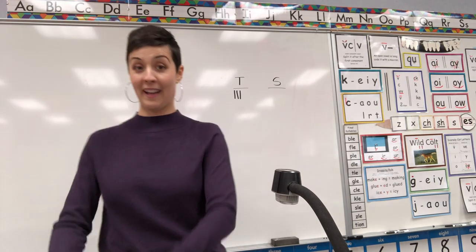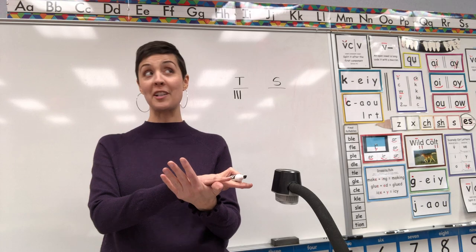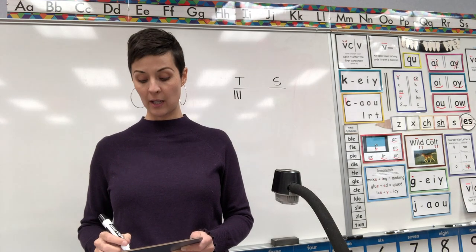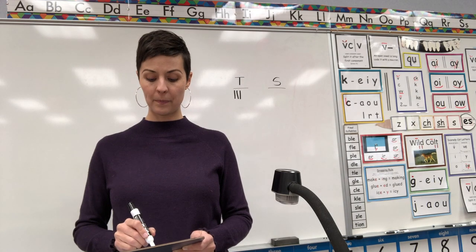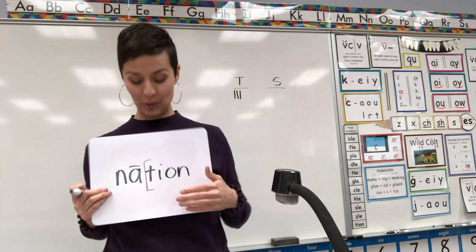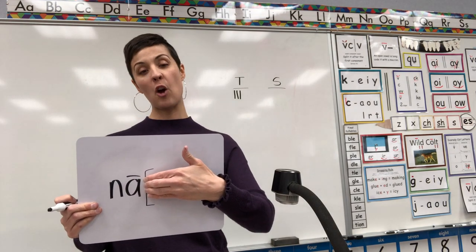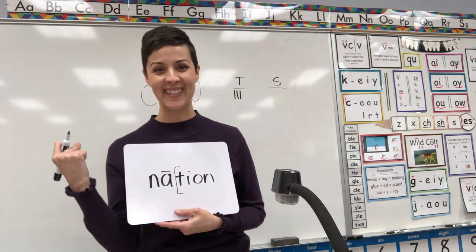Next word — hands up! Clap with me the word: nation. Ready? NAY — first syllable NAY. Think about what final syllable says SHUN-SHUN-SHUN. Give you a clue: there's no SH in this word. What final syllable says SHUN-SHUN-SHUN? Code it. Let's check it — nation should be spelled N-A-T-I-O-N. Final syllable T-I-O-N — bracket the syllable, and when you cover it up it leaves an open vowel. Code it with a macron. Yes! Teacher got a point!